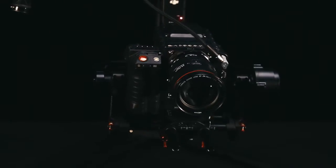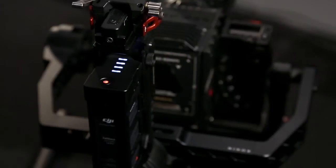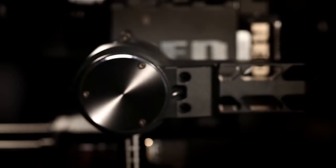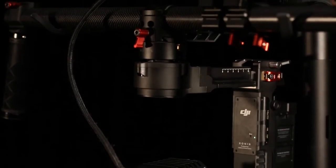When something is built to be different from everything else that's come before, you have to fully explore the concept, the selection of materials and components, how they're engineered, and ultimately how the end user experiences it. This is the only way to really achieve something like the DJI Ronin.